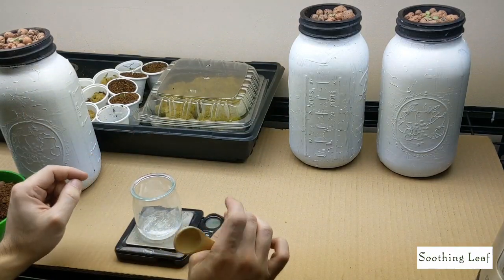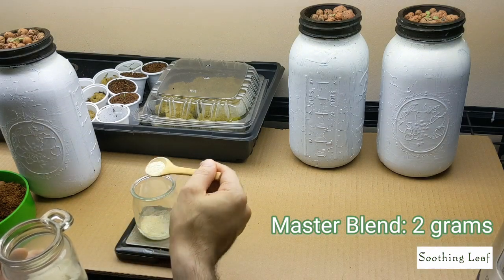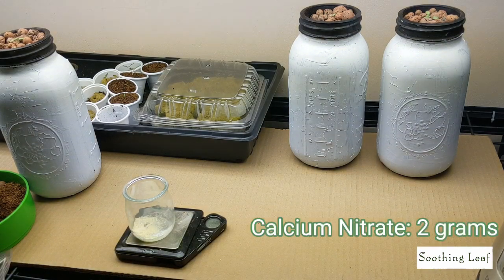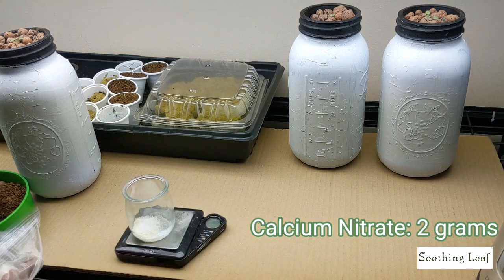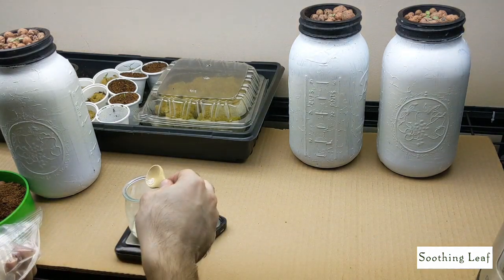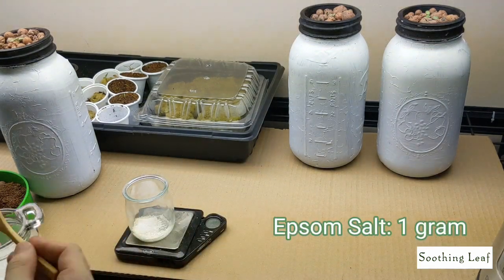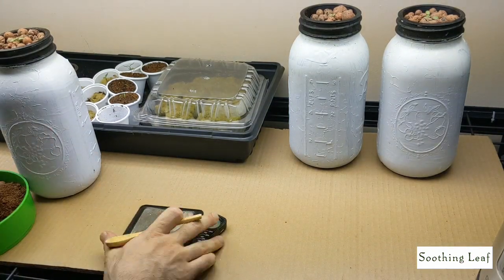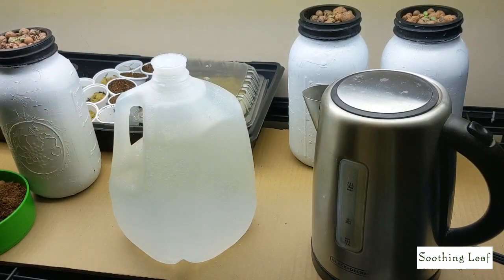I'm going to take a cup, make sure you zero out the weight, and measure out Master Blend — 2 grams. We're also going to use calcium nitrate — 2 grams. And lastly, Epsom salt — 1 gram for this example. This is the ratio per gallon. So if you're using 5 gallons or 10 gallons, just multiply it. The fertilizer is now mixed up.